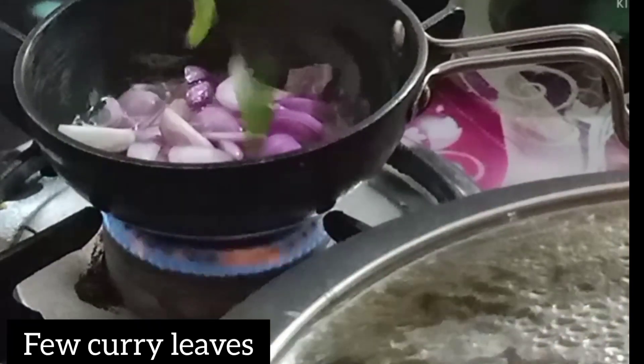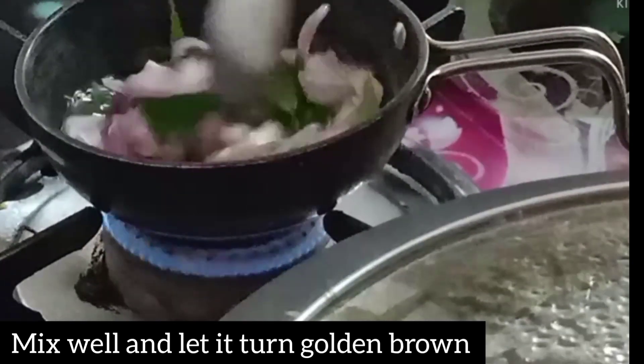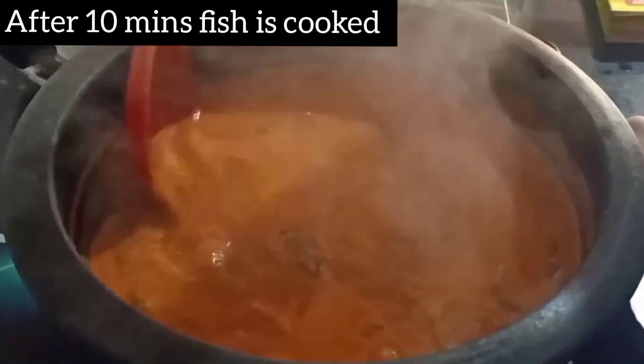Add the curry leaves with 6-7 leaves and fry them well. After 2-3 minutes it will be good. We will lower the gas flame. We have been cooking for 8-10 minutes.